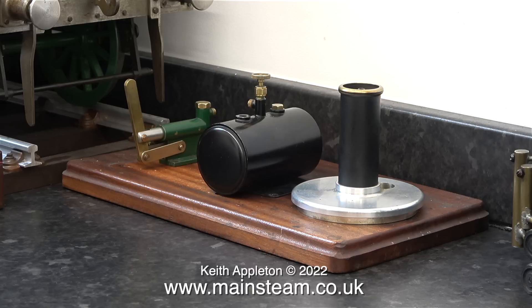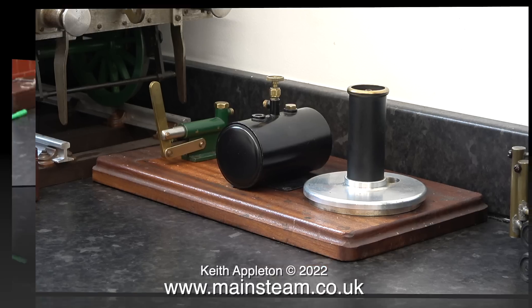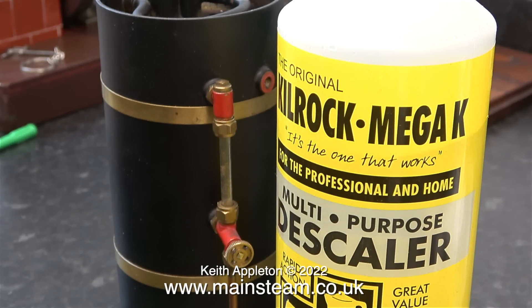I've temporarily sat the parts on top of the baseboard, but the next part of the job is to clean out the boiler before I perform the hydraulic test. Just like I showed in a previous video, I'm going to clean out the boiler and descale it using Kilrock K. I'll show this in the next episode because the principle is quite different to the way I did it with the Wilesco D20.